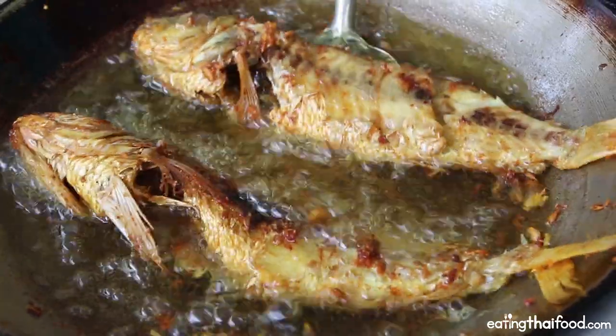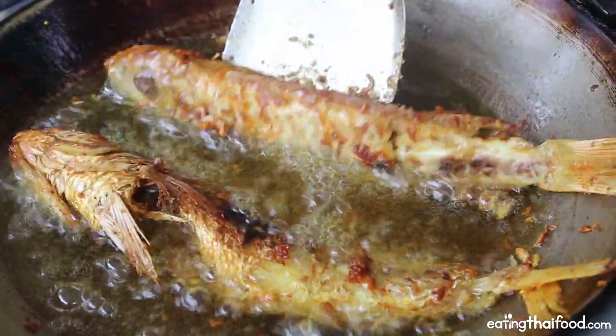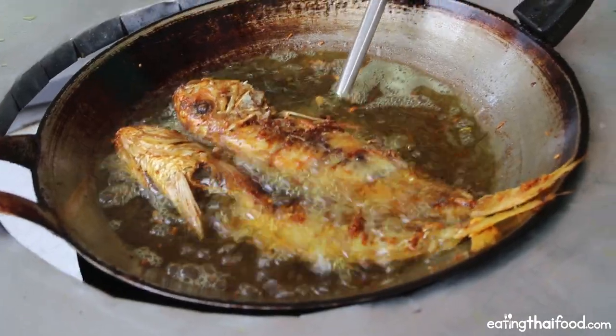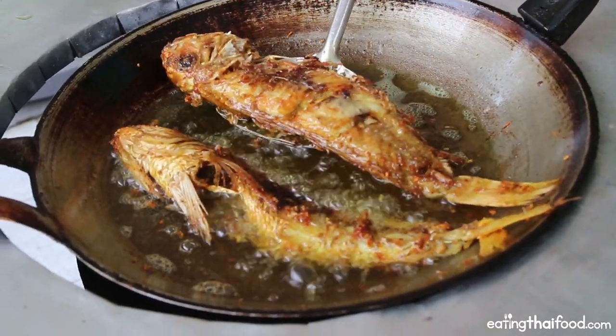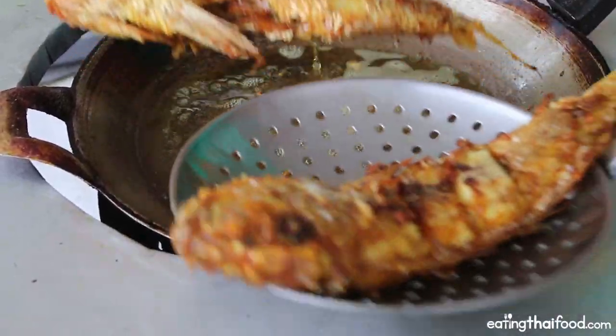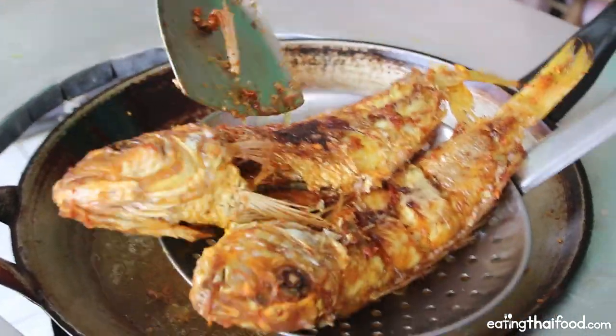Keep scraping the bottom of the pan, making sure your fish is swimming in the oil and not sticking. Once your fish is cooked through and golden-yellow-brown on the outside, take them out of the oil and put them in a draining strainer or on paper towels. Set them aside while we fry the turmeric and garlic.